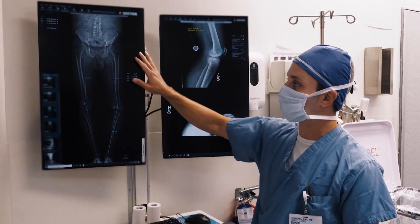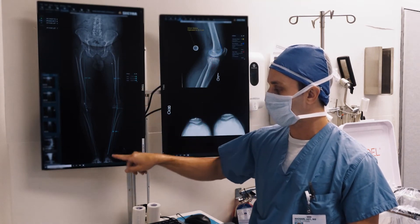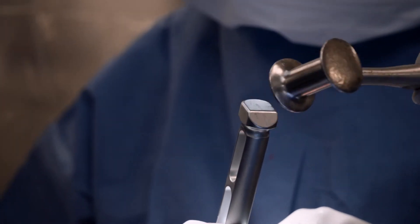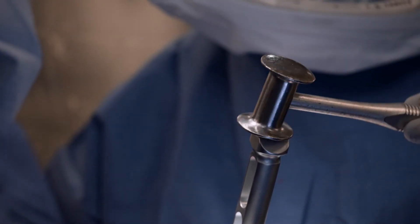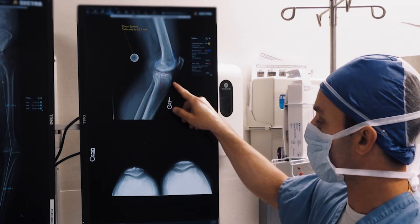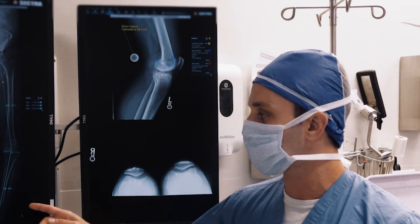We've got our preoperative full-length image. We can do the mechanical axis of the femur and mechanical axis of the tibia. I also like to know what his proximal tibial varus is, just to give me a sense if I'm trying to do a little bit more of an anatomic reconstruction. We template all of our cases — here's our template in terms of our lateral view. I like to take a look at our patellar view as well, which helps us make decisions later in terms of resurfacing the patella.